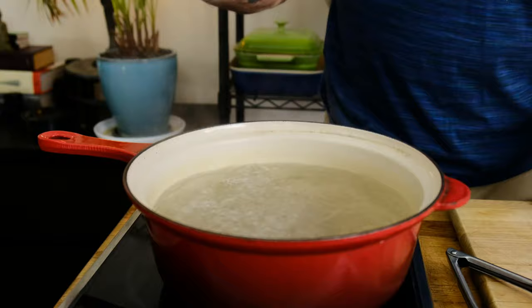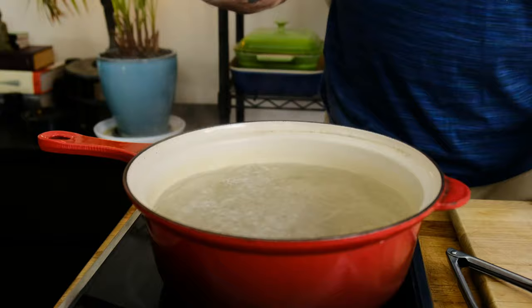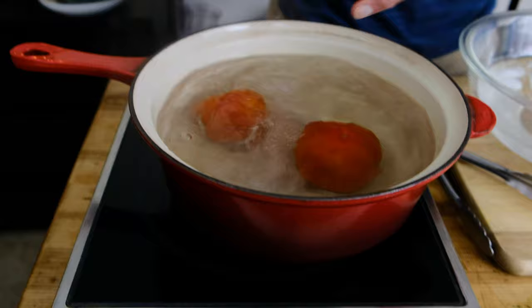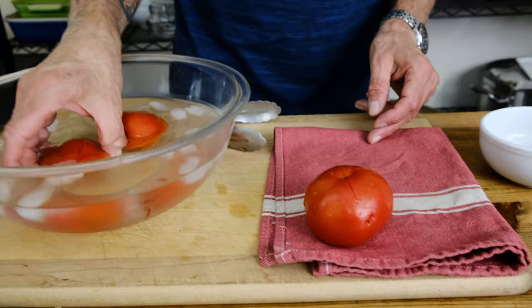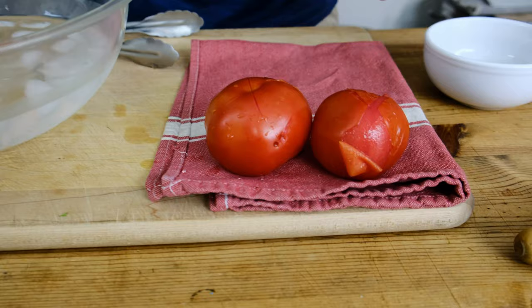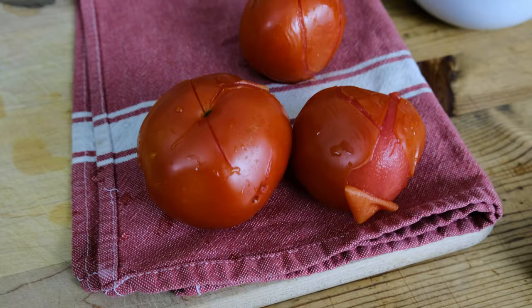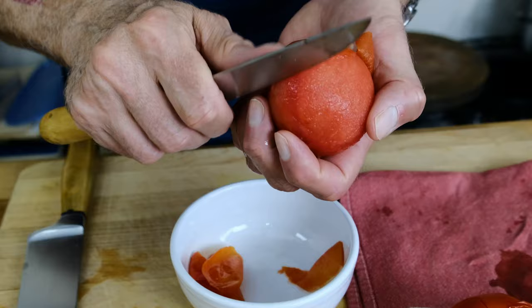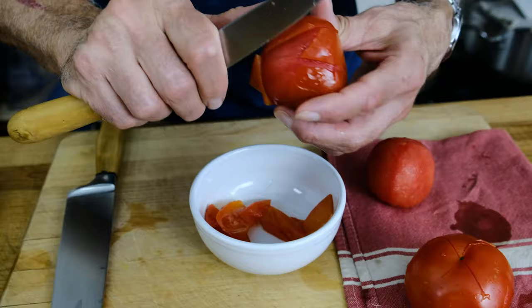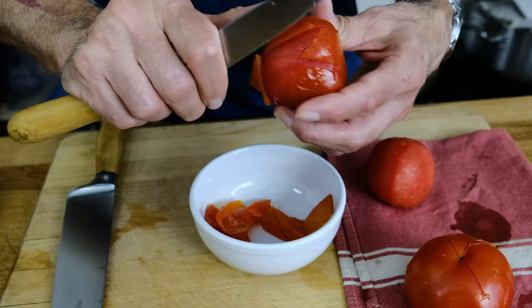We have a large pot of boiling water — let's add a teaspoon or so of salt to the water. We're going to add our tomatoes and cook them for exactly 30 seconds. After 30 seconds, add them to the ice water right next to your station. Plunge them in there — this is going to stop the cooking. Remove the tomatoes from the ice water and place them on a dry kitchen towel to absorb any extra moisture. As you can see, the skin is already starting to peel off the tomato. These are looking absolutely perfect.